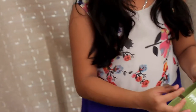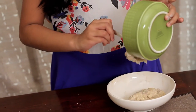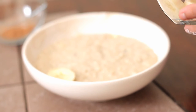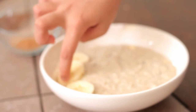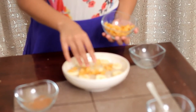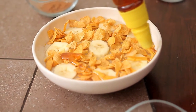Now I am going to transfer this to a serving bowl. Now I am going to add some pieces of banana, and something crunchy on top. I am going to add some honey. So this is my oats banana porridge.